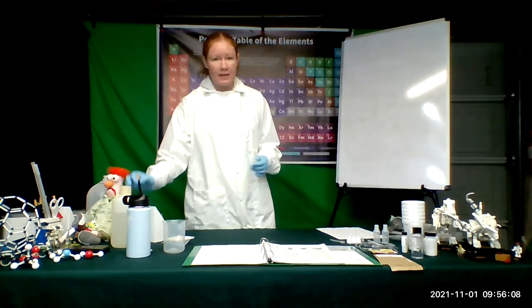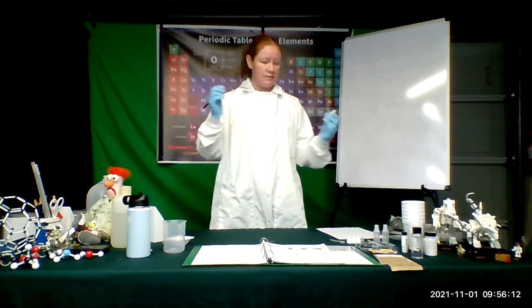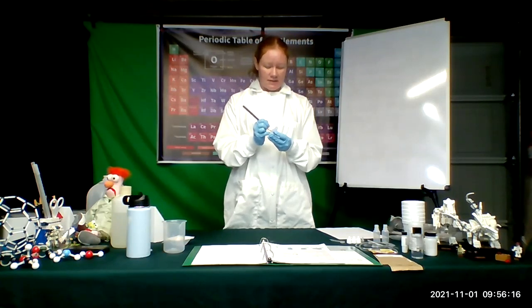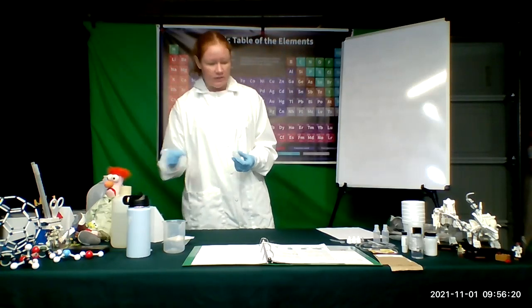So with a grease pencil, we're going to label our bottles. We need to label glucose, sucrose, and lactose. Since I'm just doing the sucrose, I'm just going to put an S on here for sucrose, so I remember that I am using sucrose.